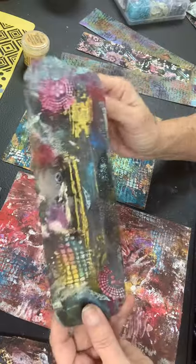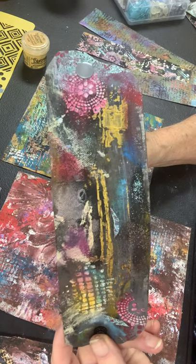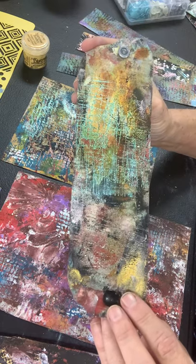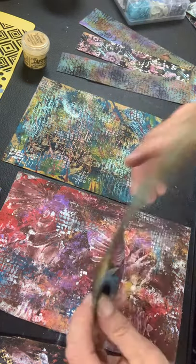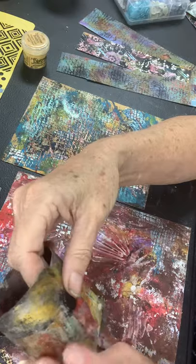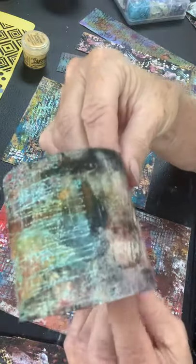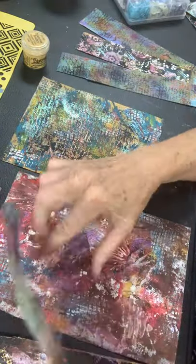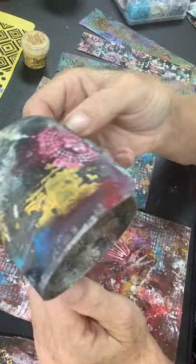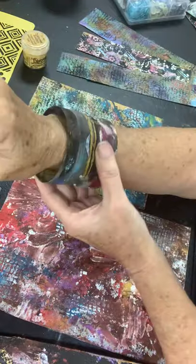I came up with the idea of these armbands and I found out that we can make them reversible. So they're very different on each side — here's one that I made. This is one side of it and this is the other side. When you do the snaps on them, you can pick a snap for each side. This side has a black snap that complements what's going on there, and this other side has more of a gray snap, which complements what's going on on this side. So basically when you put them on, they make a really nice little armband.